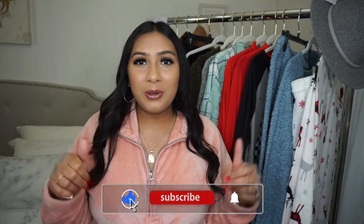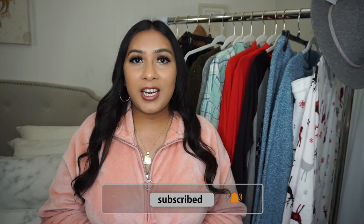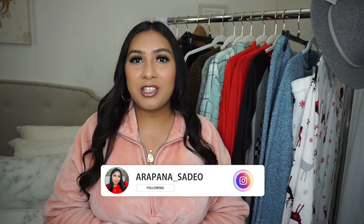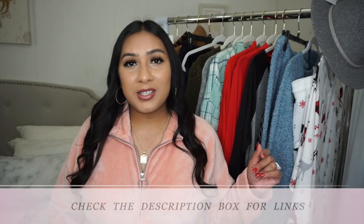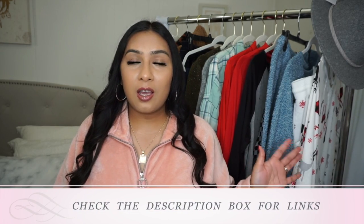Welcome back to my channel, or welcome if you are new. Today I have a Walmart winter haul for you. If you love budget-friendly fashion, please consider giving this video a big thumbs up. You can also subscribe to my channel. Everything I show you in this video will be listed down below in the description box, so go ahead and check those links to see other colors and sizes.